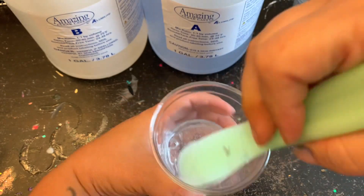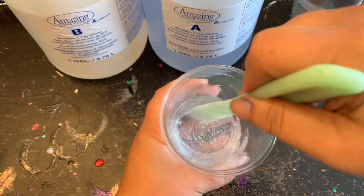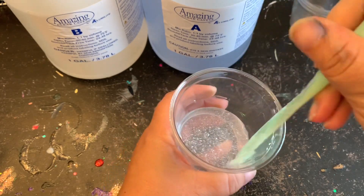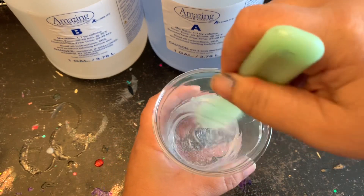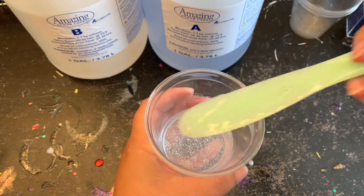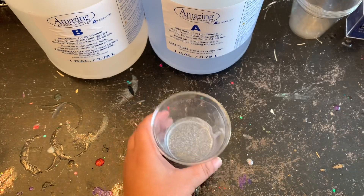I'm going to be doing a couple of different tumblers and also some coasters to show you the difference between using epoxy straight from mixing versus letting it sit for a little while. There's a big difference when you let that epoxy sit.